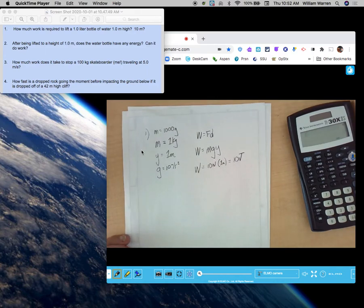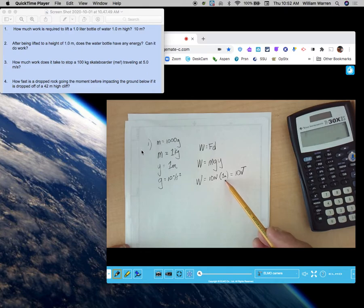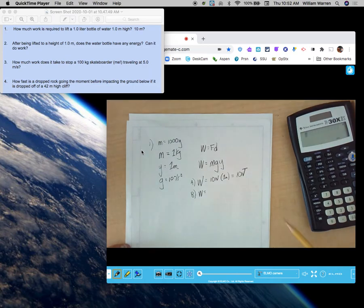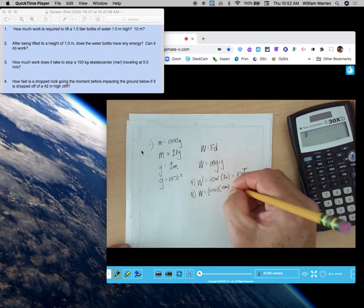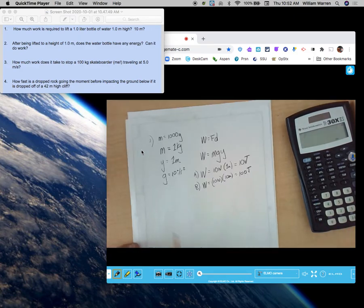The second part of that question: what if we lift it 10 meters high? Well, then the height becomes 10 meters — not 1, but 10 — and 10 times 10 would be 100 joules. It's lifted 10 meters high: 10 newtons of weight times 10 meters of height. That would require 10 times more work — 100 joules. So there's number one.